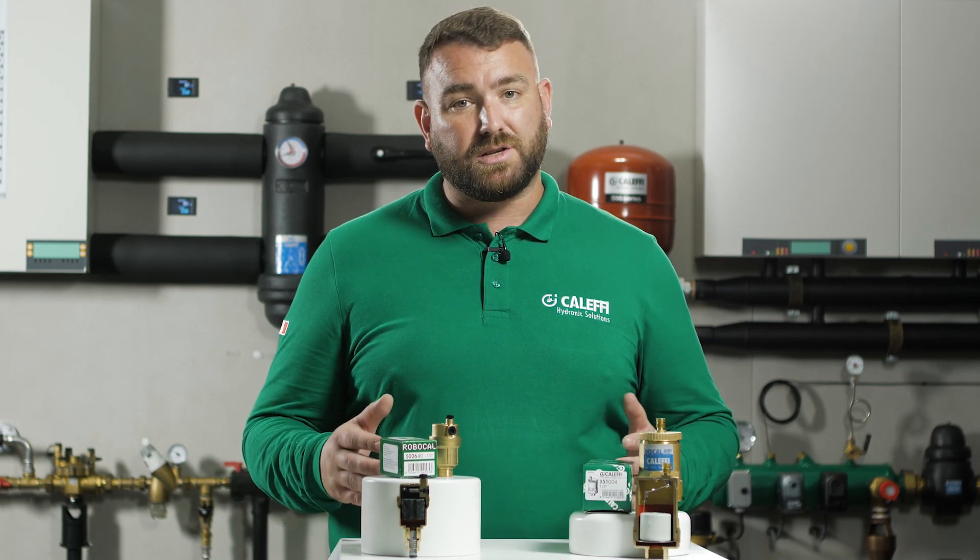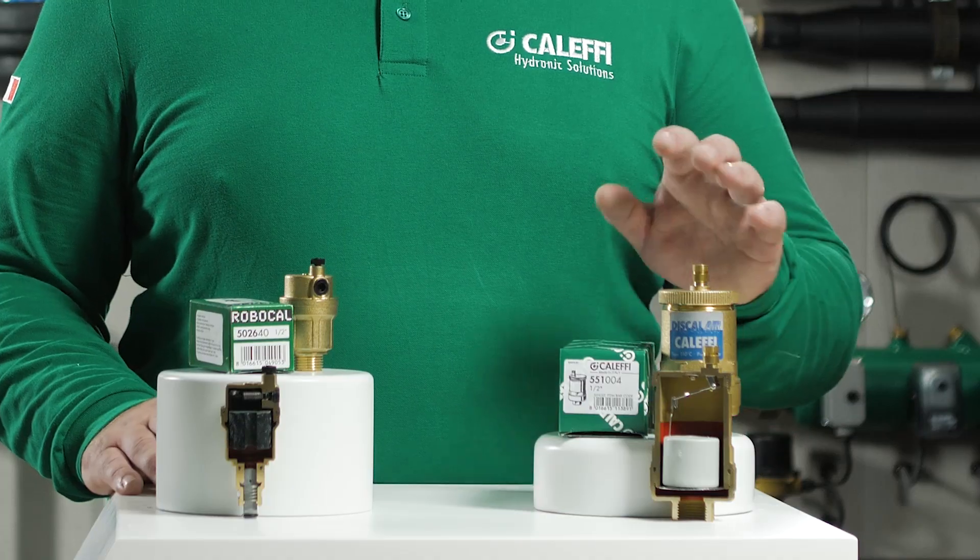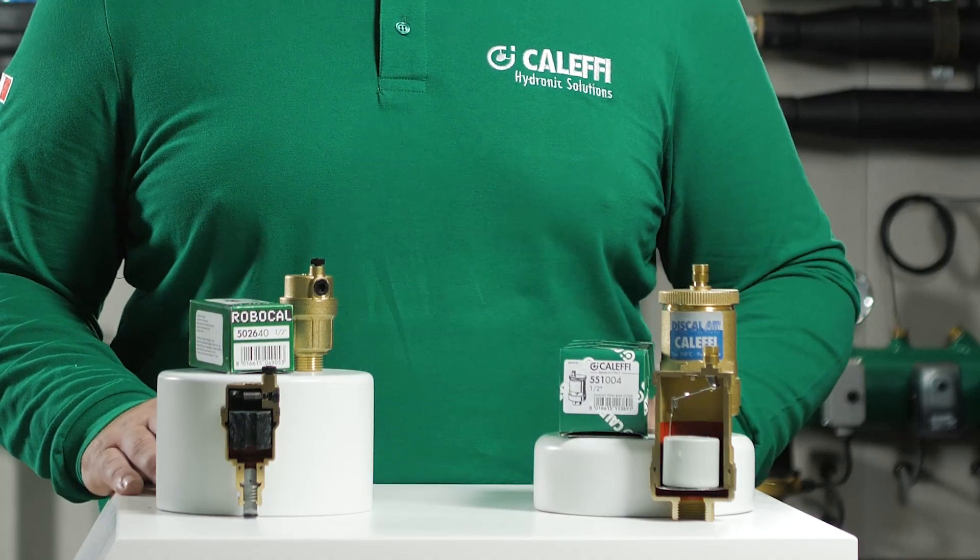One of the most important functions of the Caleffi automatic air vent is to release air from the system that has been filled with water, and automatically isolating, preventing water loss, damage, and wastage from the system.